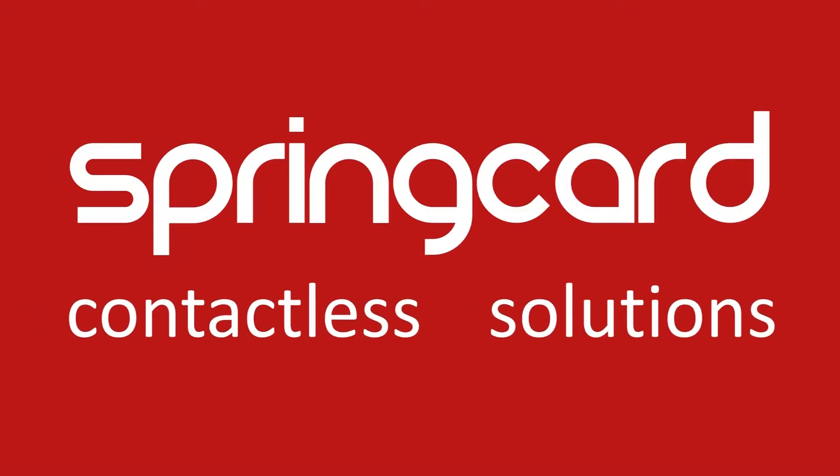Hello, welcome to the Spring Card video channel. Thank you for following us, guys. For this new video, today we are going to talk about the different types of contactless cards that you could find if you have an RFID or NFC project.